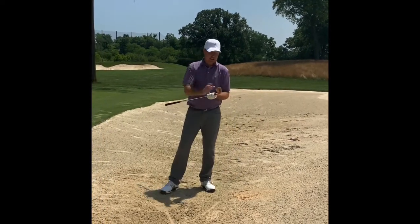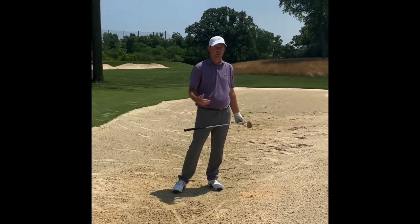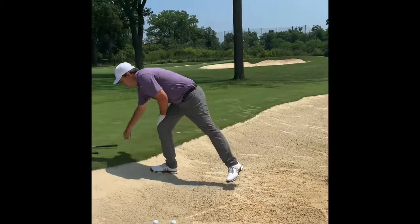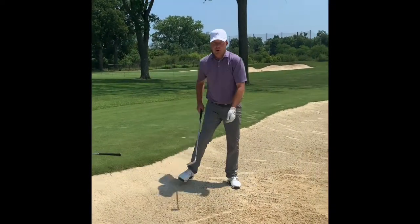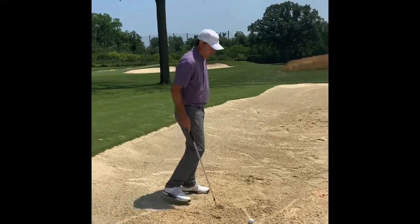If you're on the greenside bunker on hole number 18, where you might have 30 to 40 to 50 yards to the pin, we're going to switch clubs. I brought just my regular pitching wedge, so we're going to move the ball over here.